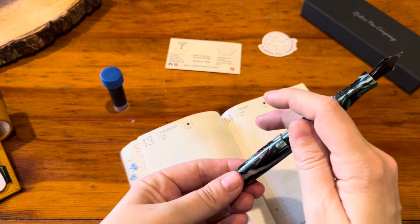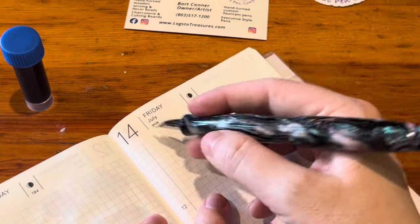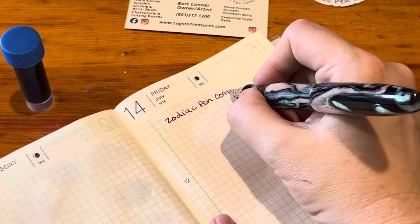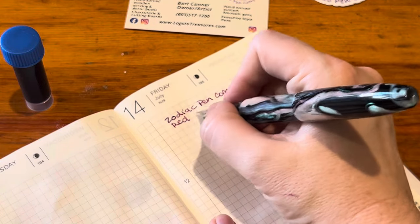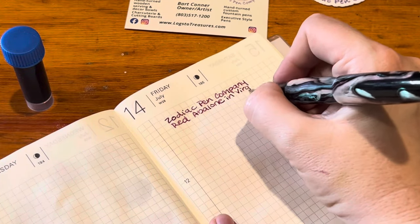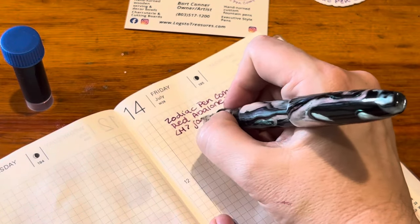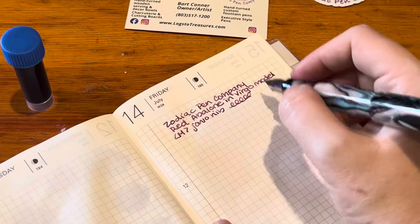The cap posts securely. Let's zoom in — it is not the 14th of July but this is an empty page I had. This is the Zodiac Pen Company, this is the red abalone in the Virgo model. Look how perfectly it fits in my hand — it's so beautiful. It has a medium Jowo nib and the nib is smooth and nice.